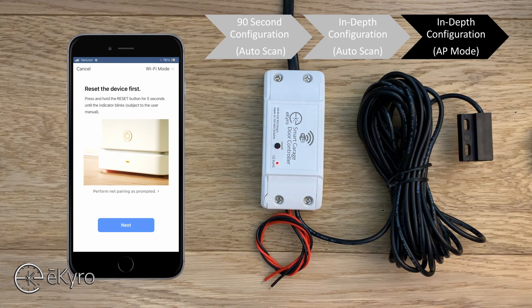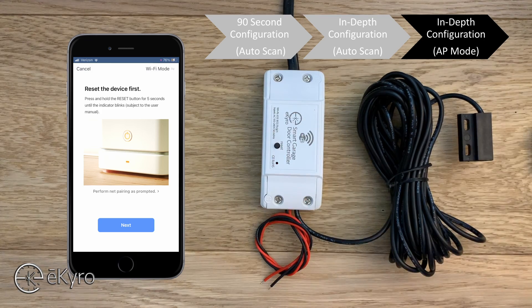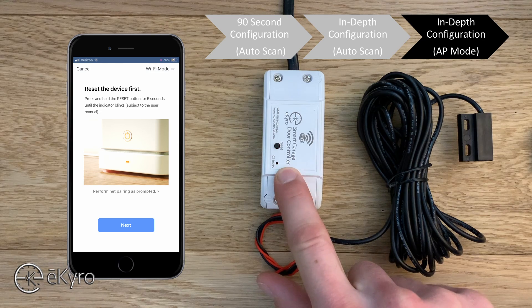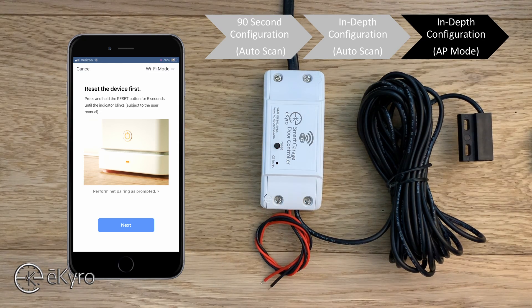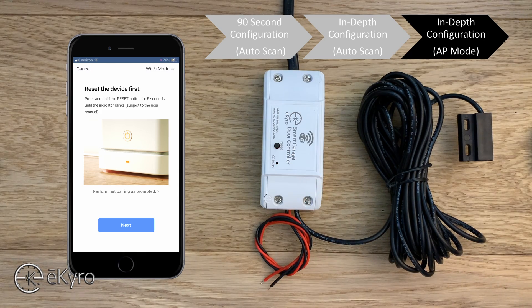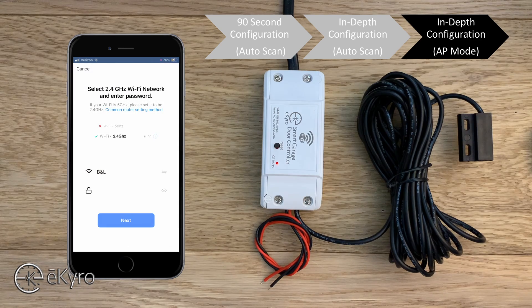The app gives simple instructions — the first is to reset the device. Press and hold the reset button on top of the device. If the device was blinking quickly it will now blink slowly, and vice versa — it switches to the opposite blink mode. On your phone, select next and it will ask for the status of the indicator light. Since mine is blinking slowly, I will select that.